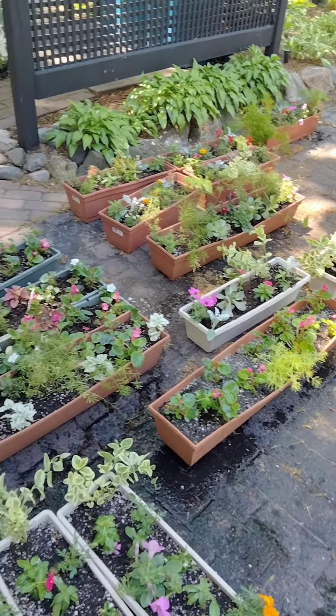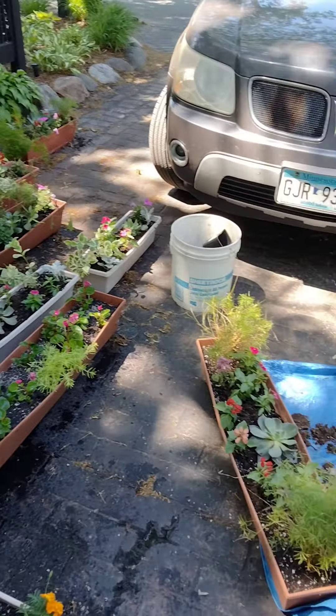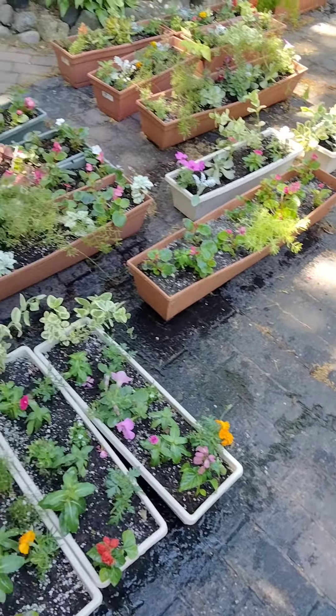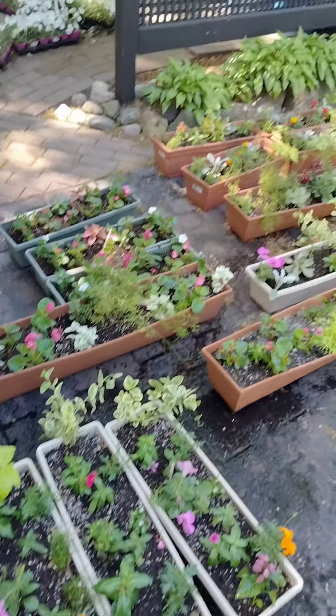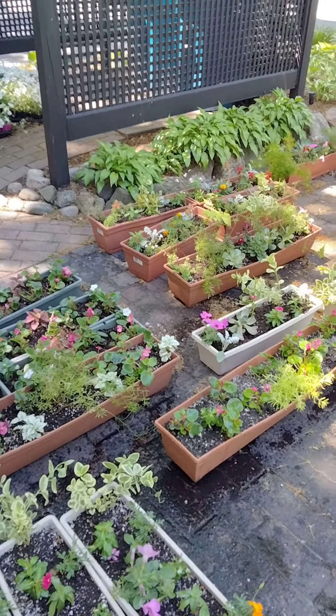Those are a few things that you can do to enjoy your plants more and maybe work a little less. I will share more from the garden guru guy as time goes on. Thanks everybody for watching. Happy gardening and have a great day.